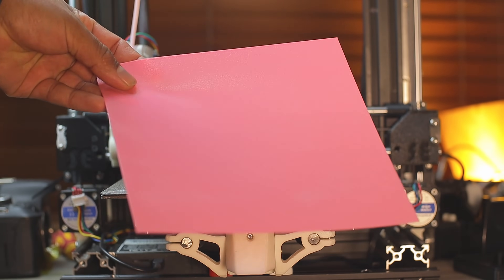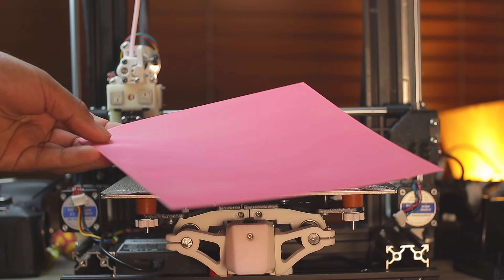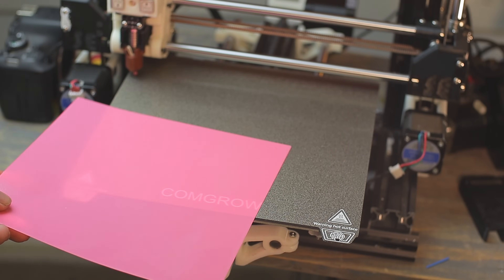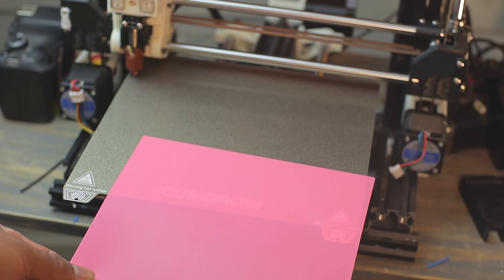And that's the setup in action! What do you think — would you try this on your own printer? If you enjoyed this video, give it a like and subscribe so you don't miss the next project.